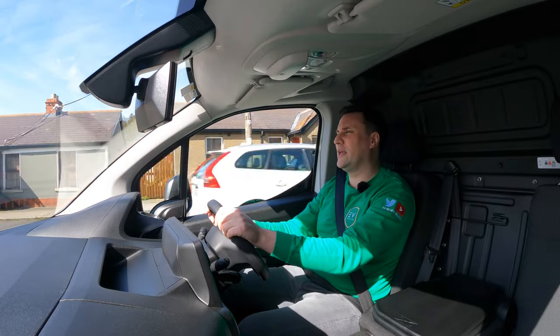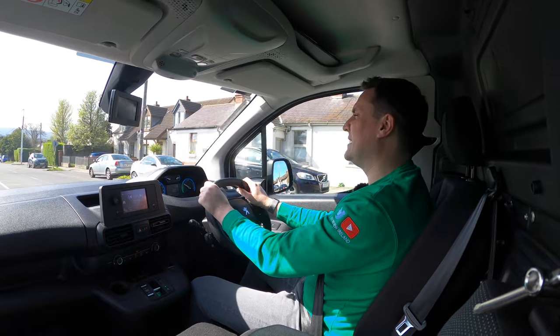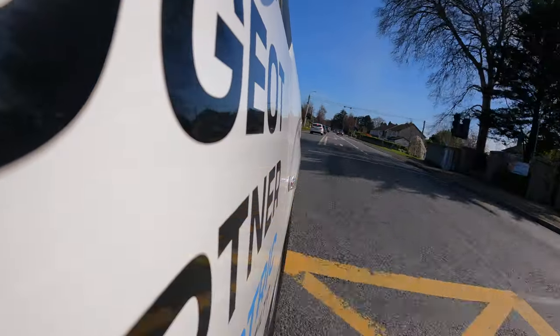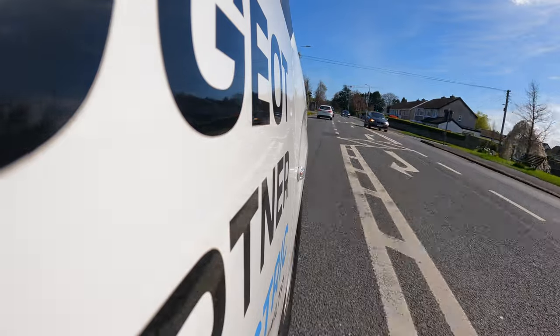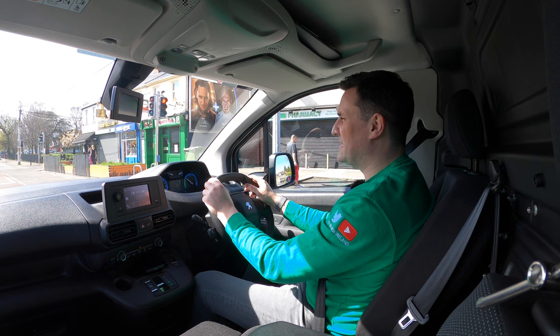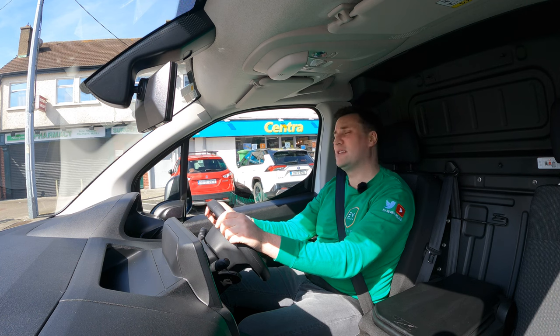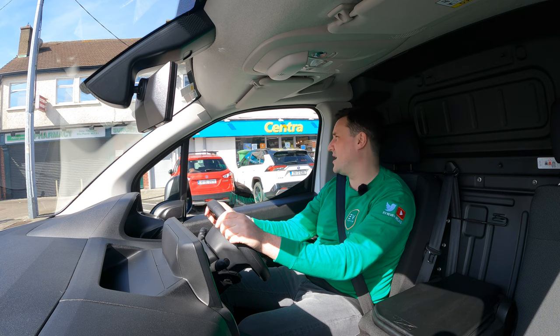But if this is falling within your price and budget, and you're looking at total cost of ownership — whether you're leasing it or purchasing it outright — the running costs are low. The warranty on the Peugeot e-Partner is eight years or 160,000 kilometres, whichever comes sooner, and they guarantee the battery will have a minimum 70% state of charge health once it reaches that point. They're really rock solid from what I can see — they've been out and about long enough now.